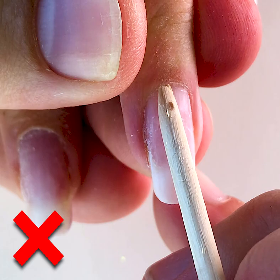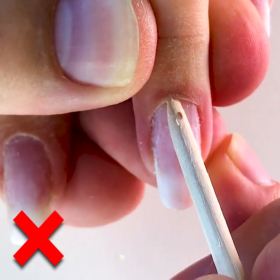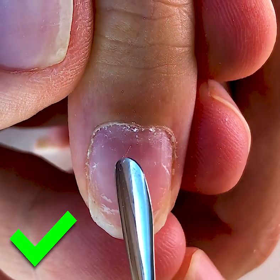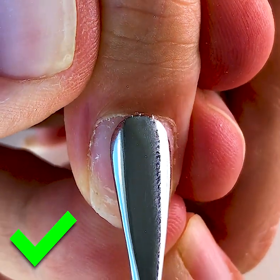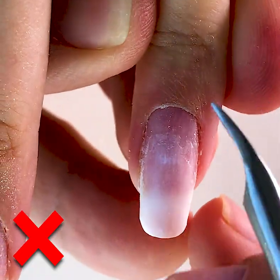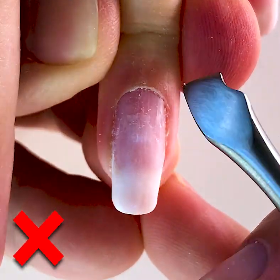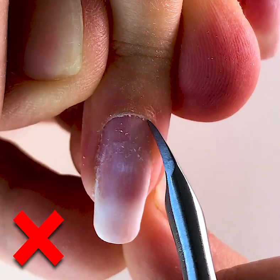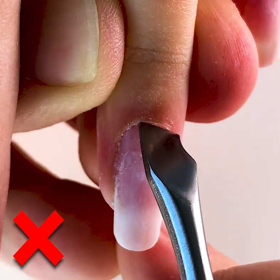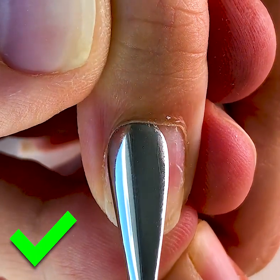I don't advise you to use other types of tools like a wood stick or any other tools, or work with the opposite side of the pusher like in this case. We shouldn't do it — never do it. Because you can traumatize the skin with the corner. Sometimes nail masters buy the incorrect pushers and are forced to work with them.